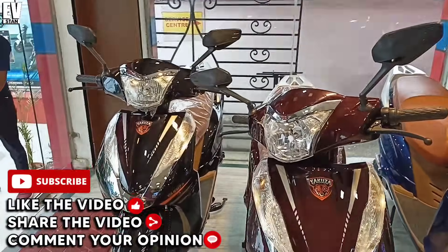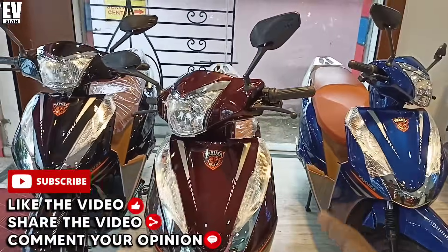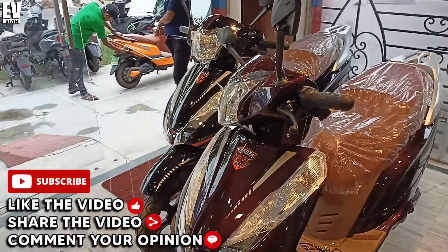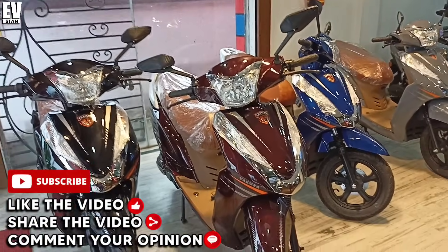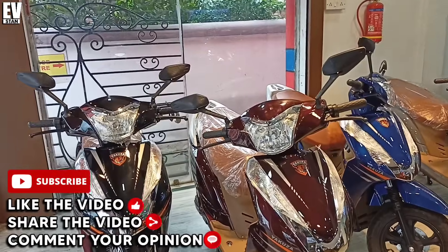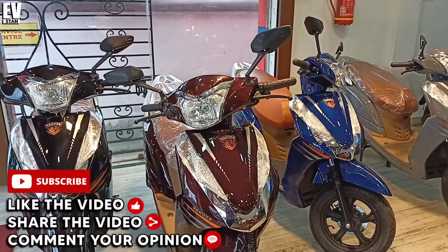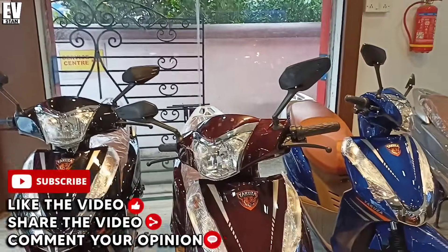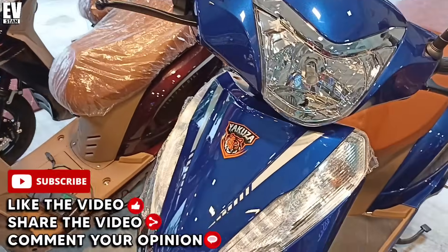If you like this electric scooter, please like this video — it will motivate us. If you have any opinion on this electric scooter, write it in the comment box. Please share it with people who are interested in purchasing it. If you like the content, subscribe to the channel. EVStan is related to the Indian electric vehicle industry — everything about EVs you will see on the EVStan YouTube channel.